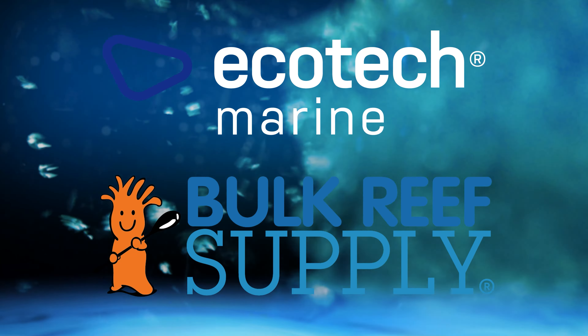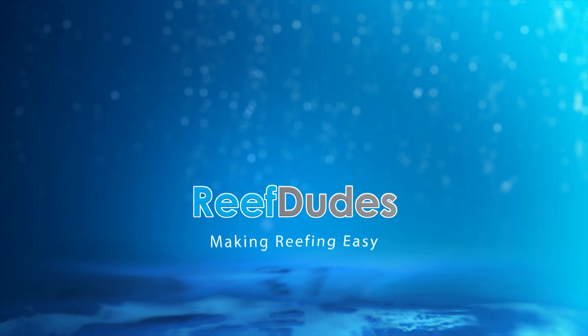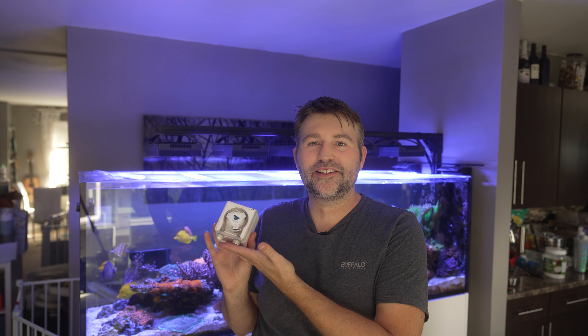Reef Dudes is sponsored by Ecotech Marine and Bulk Reef Supply. Today we're going to talk about how to maintain your Ecotech Versa. What's going on guys? Devon from Reef Dudes. So today we're talking about maintenance on the Ecotech Versa.